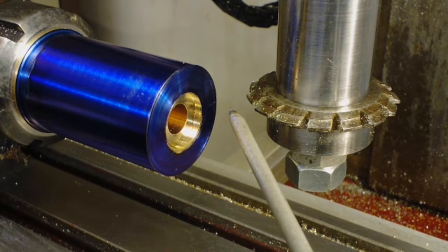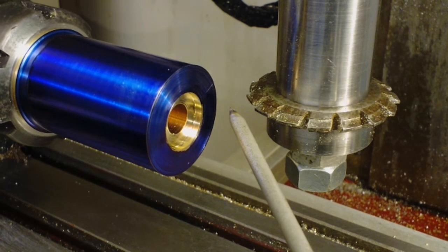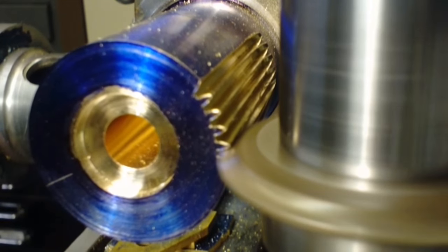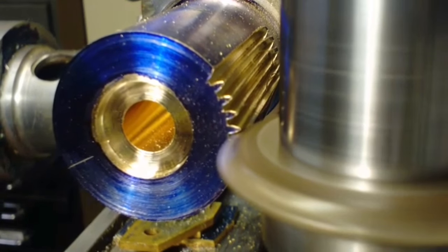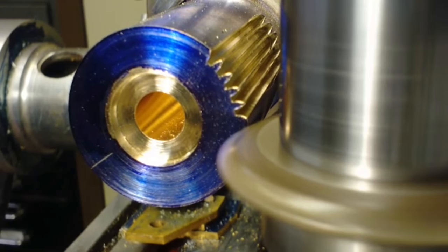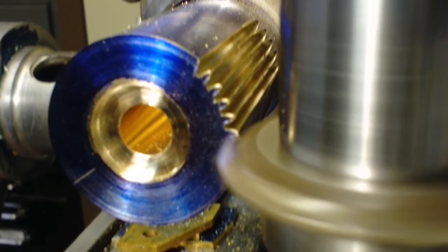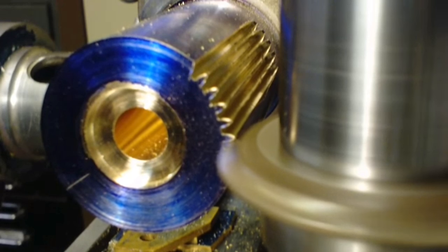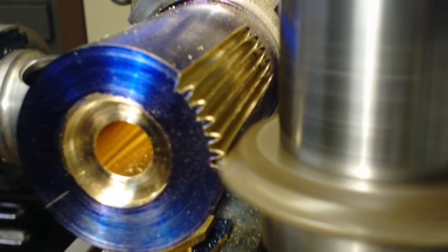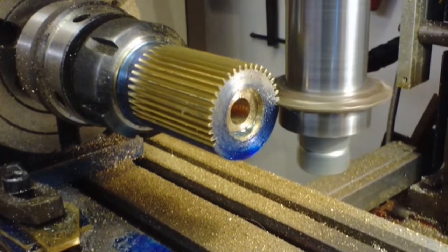Once again I spent a long time with a pointer, accurately measuring out and ensuring that I was perfectly on centre height. A number of failed gears and clock wheels in the past came from not getting my cutter perfectly on centre. This process was a lot slower due to the much longer length and a lot more material to move. Thankfully I could use a long bar and from one piece I made enough for three large wheels.